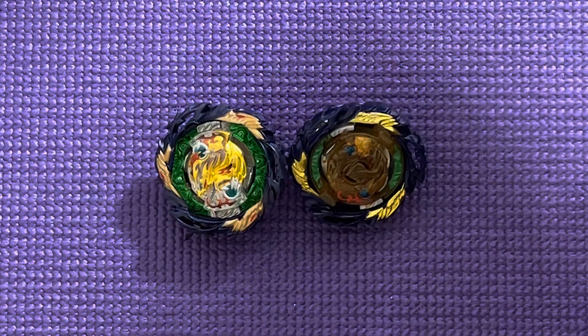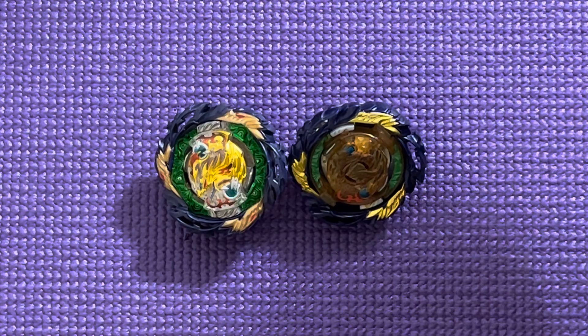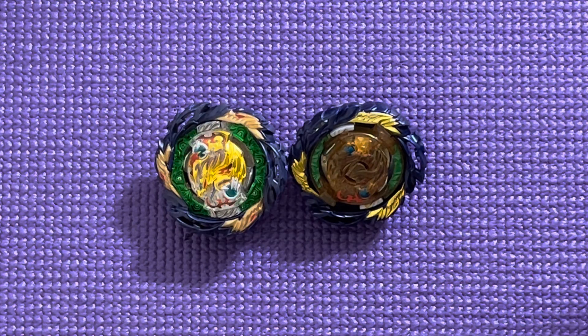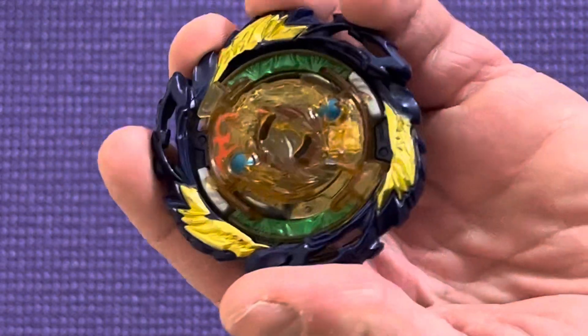Hey guys, I'm bringing you back with another video. Today we are doing Vanish Fafnir Hasbro versus Takara Tomy. We're just going to be rolling out these videos pretty quick here just to give you guys more content. So with that being said, we have Vanish Fafnir for Takara Tomy and Vanish Fafnir for Hasbro.